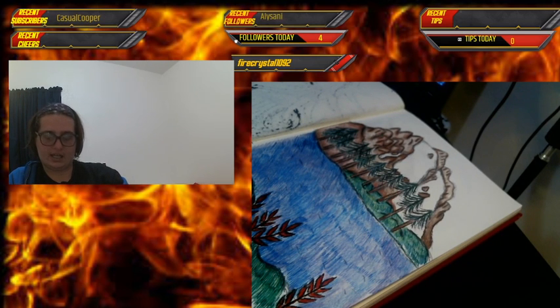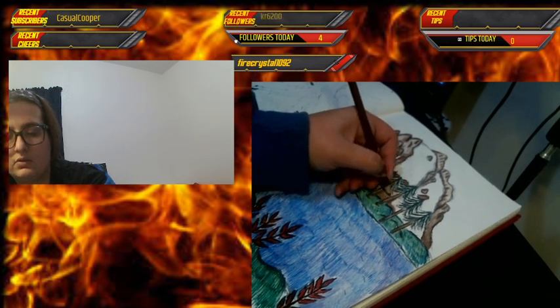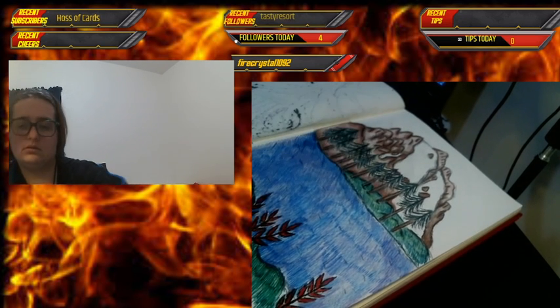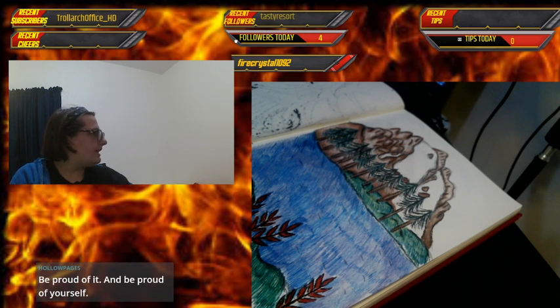I love creating and sharing it with the world. I put in my Twitter bio 'artist for fun, not fame' — and I stick by that.